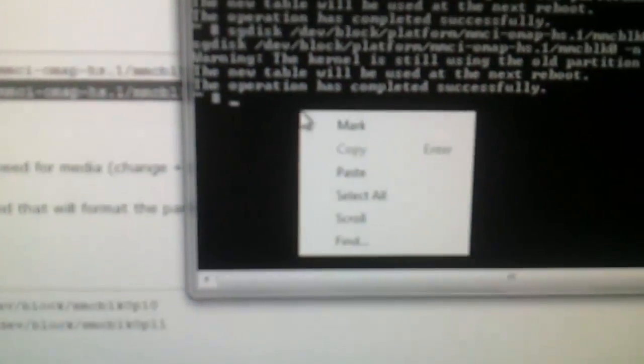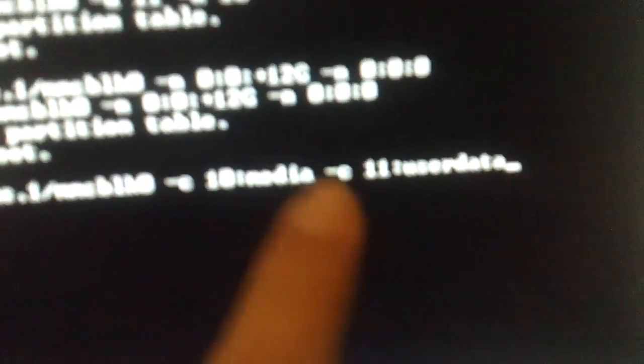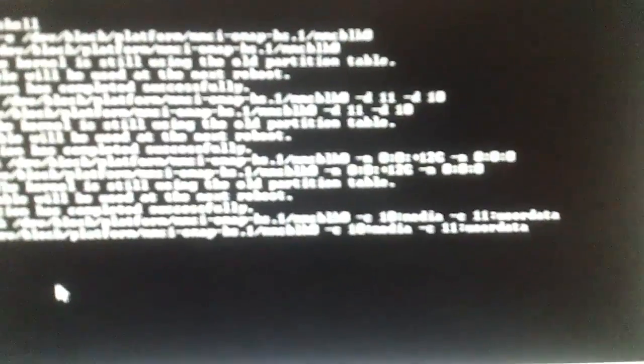Now we are going to the fourth command. Copy, go back to the console, paste. This is going to give the proper names for partition 10 and partition 11. Partition 10 is going to be called 'media' and partition 11 is going to be called 'user data' - that's all for just renaming the partitions. Operation has completed successfully.